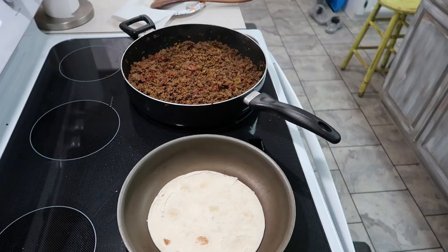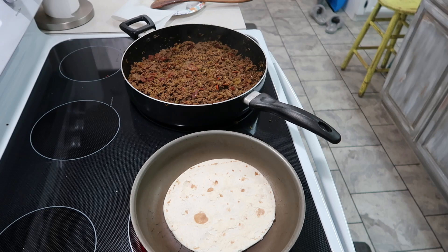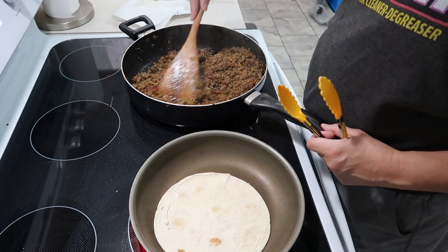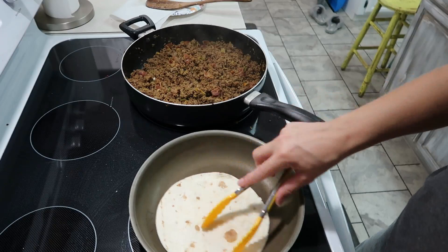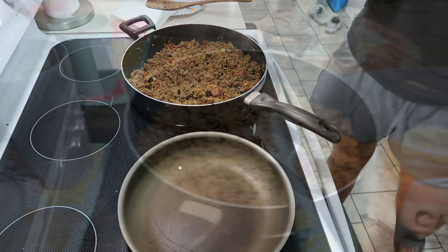In case you're wondering, the way I'm heating up the tortillas is I just have a frying pan with nothing in it — no cooking spray or anything — on about medium to medium high. I just let each tortilla warm up on each side. Sometimes it'll get a little bubble and toast up. Then I have a towel on the side that I put the tortillas in between so the moisture and heat keeps them soft.